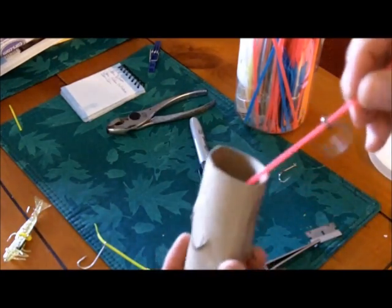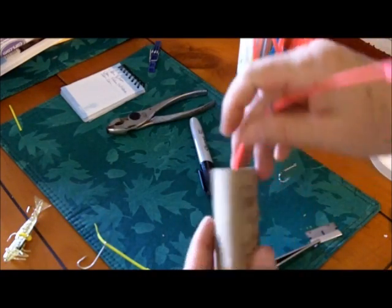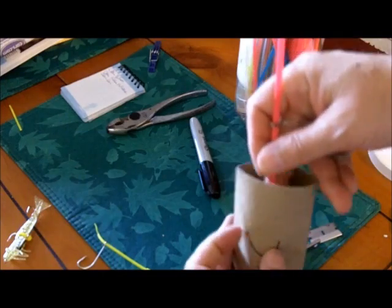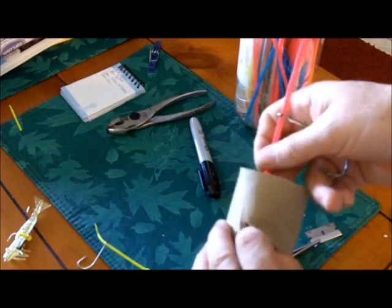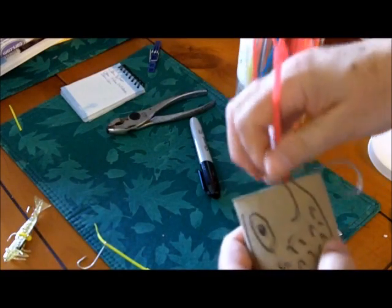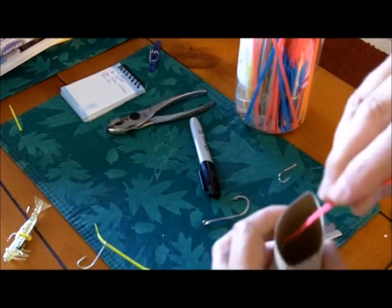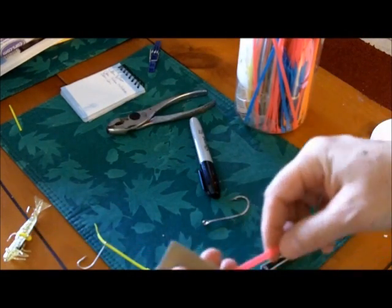Put the cable tie through the gill — hopefully your bait fish doesn't have a lot of teeth. It seems to be easier on real fish. Put the cable tie in. Now put the hook on.